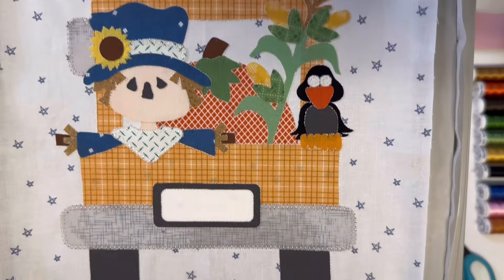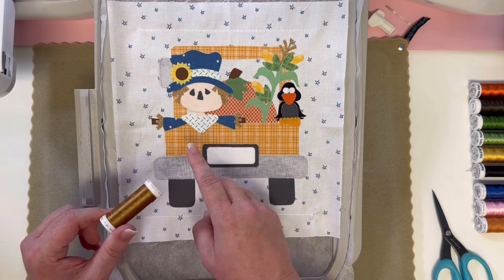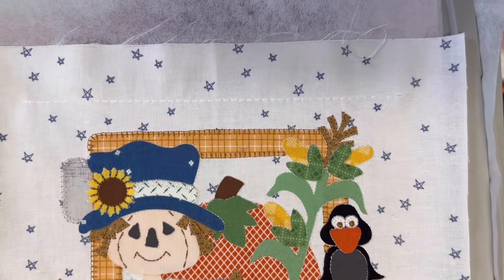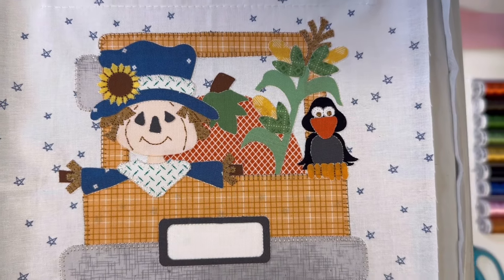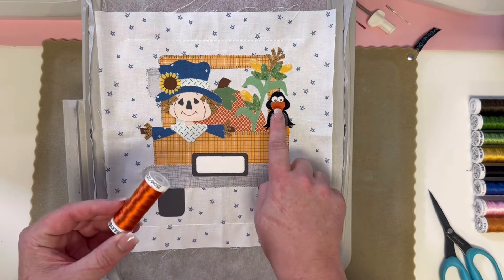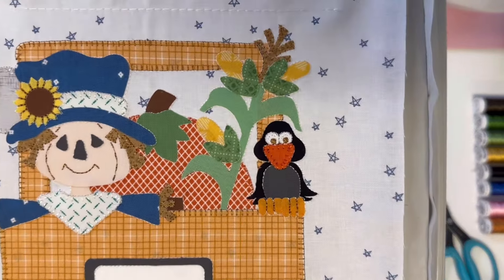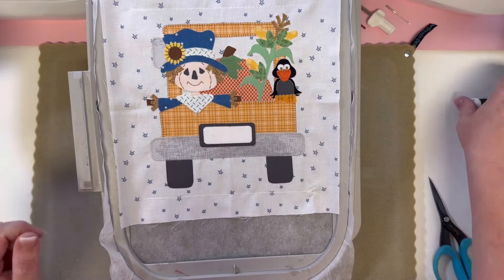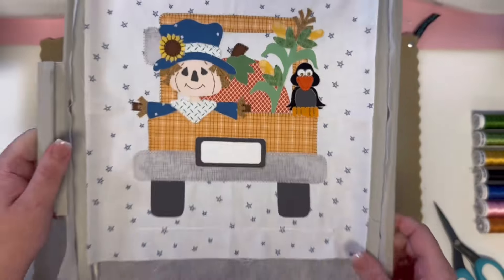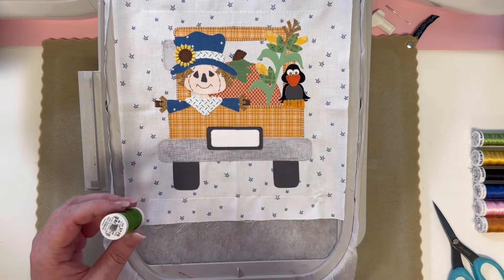We've got a rearview mirror and a bumper stitched. Now it is time to load 1056 medium tawny tan. Several numbers, including your cute scarecrow face, are going to stitch in medium tawny tan. We have a lot stitched — take a look. Your little scarecrow has a cute little smile and face — adorable! Now it is time to load 1833 pumpkin pie. You're going to have your little nose stitched and a little bit of your pumpkin stitched. Take a look — you got a little crow nose and a pumpkin! Now load 1130 dark brown — you have four dark brown pieces that are going to be stitched.